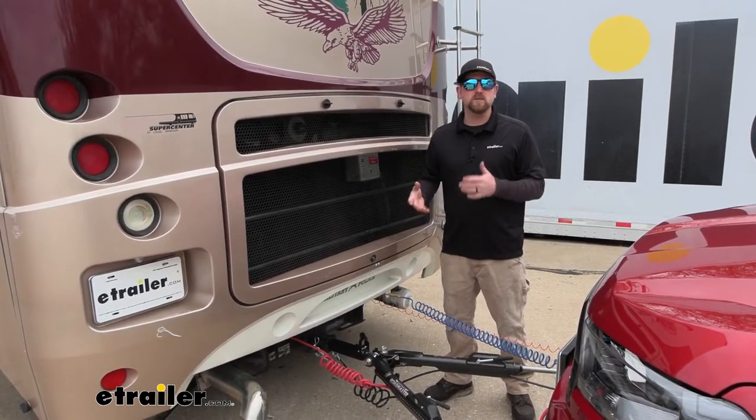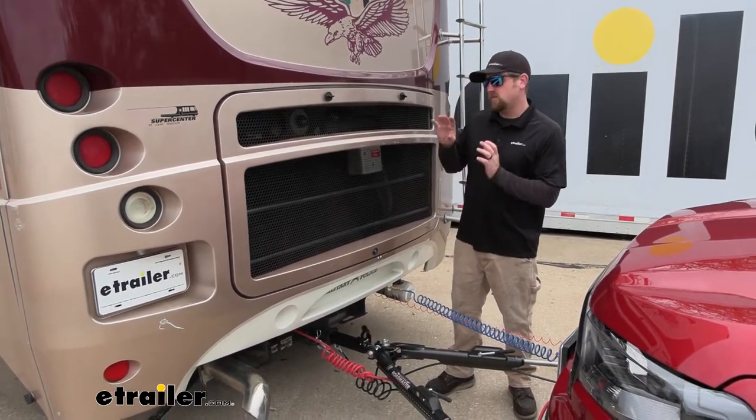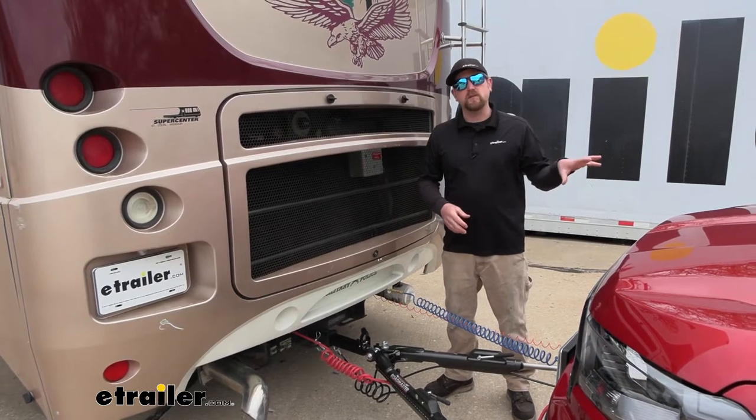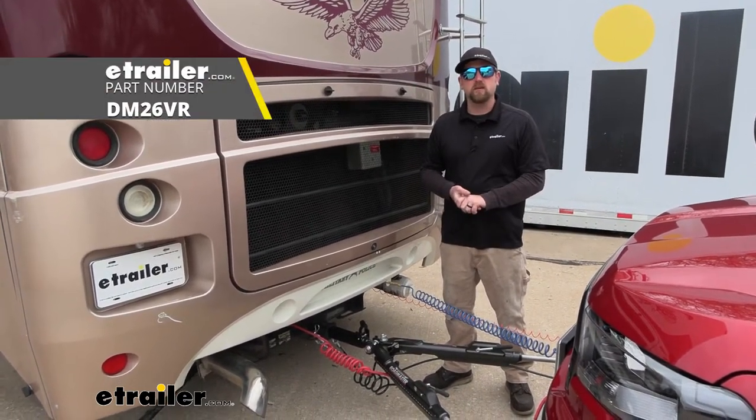So this is kind of a special circumstance almost. If you're looking for the complete package — the motorhome side as well as the vehicle side — we do carry that. So check into that if that's what you're looking for.